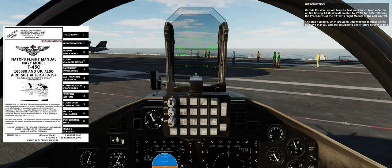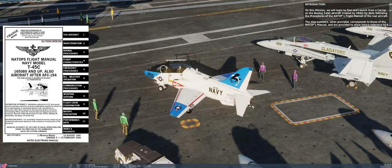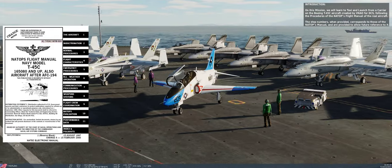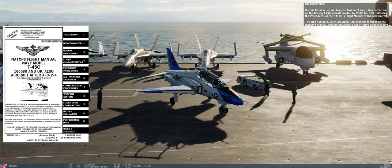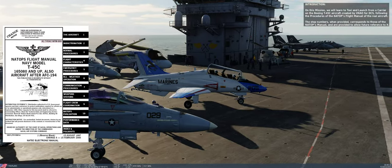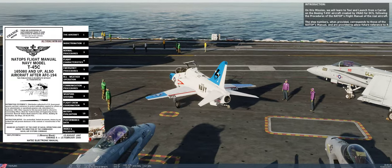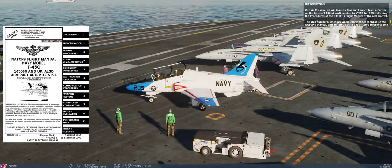On this mission, we will learn to taxi and launch from a carrier on the Boeing T-45C aircraft created by Virtual Naval Air Operations for DCS, following the procedures of the NATOPPS flight manual of the real aircraft. The step numbers, when provided, correspond to those of the NATOPPS manual, and are provided to allow future reference to it.